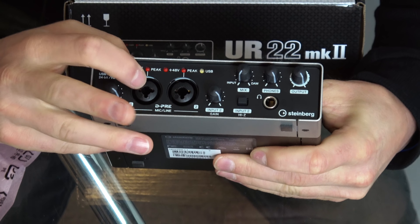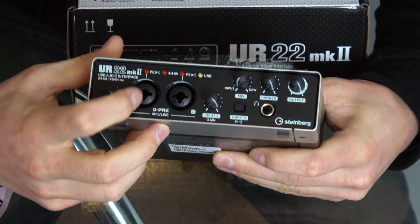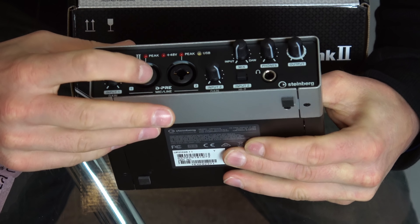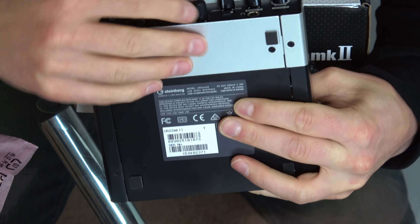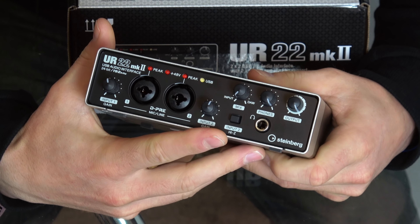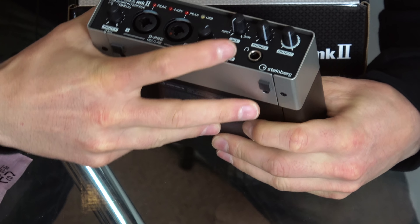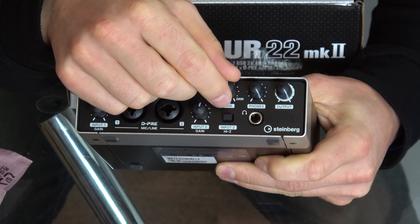Looking at the front panel here, we have two inputs — both mic and line inputs. You can see the hole in the center so you can just plug a jack-style cable in if you choose to. It has a gain for preamp one and a gain for preamp two. We also have a Hi-Z input, so if you're playing bass guitar or guitar straight in and using software modeling, you push this in and it gives you a bit more signal, which is pretty cool.